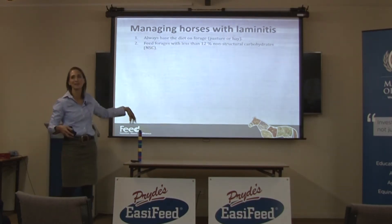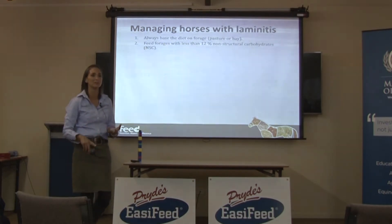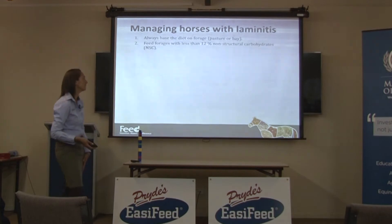When I do these presentations up in Queensland, I tell them they're set — they've got bluegrass, they've got rhodes grass, they've got a whole heap of Queensland native grasses that they can feed, and they find it quite easy to find suitable hay.